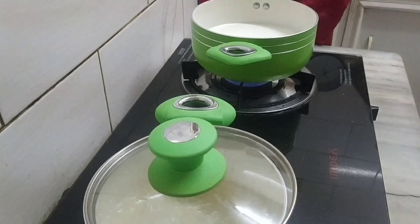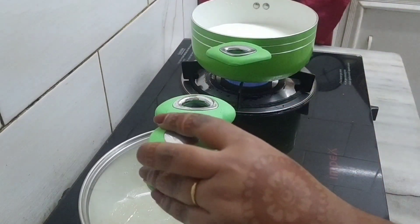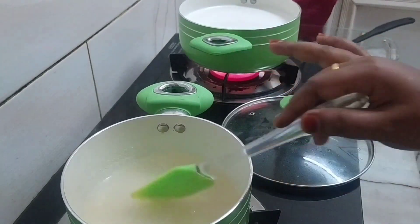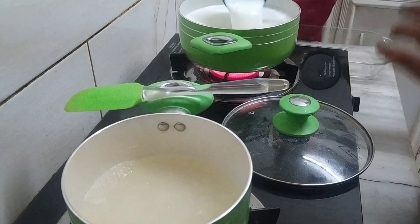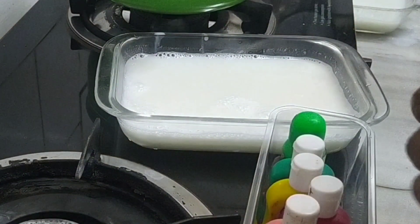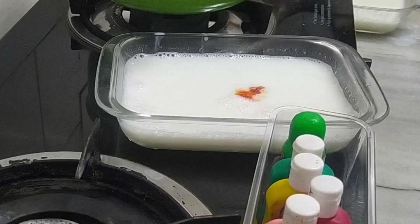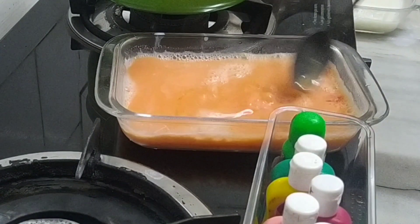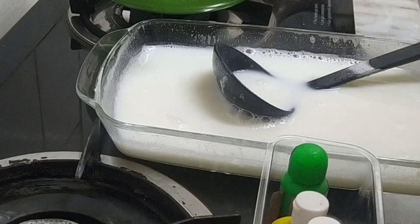We add a tiger essence and piztada pudding. We also add hazel pudding and mix them together.